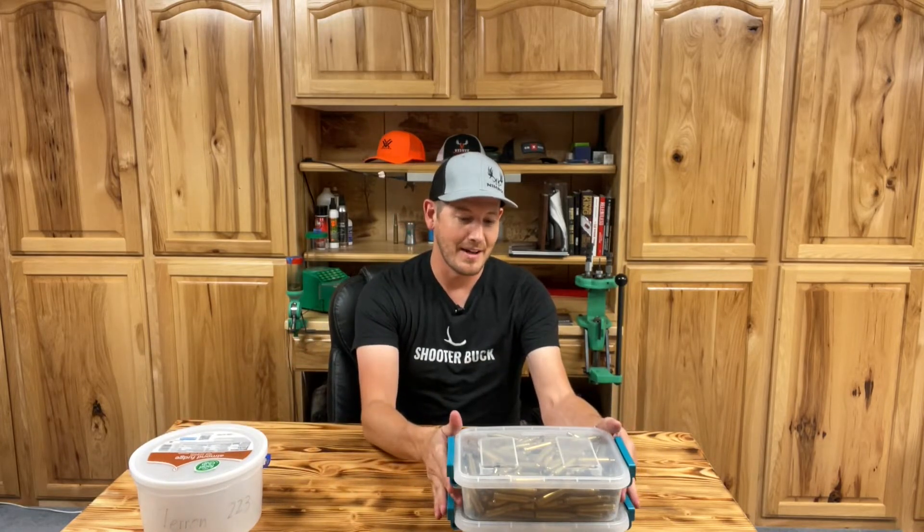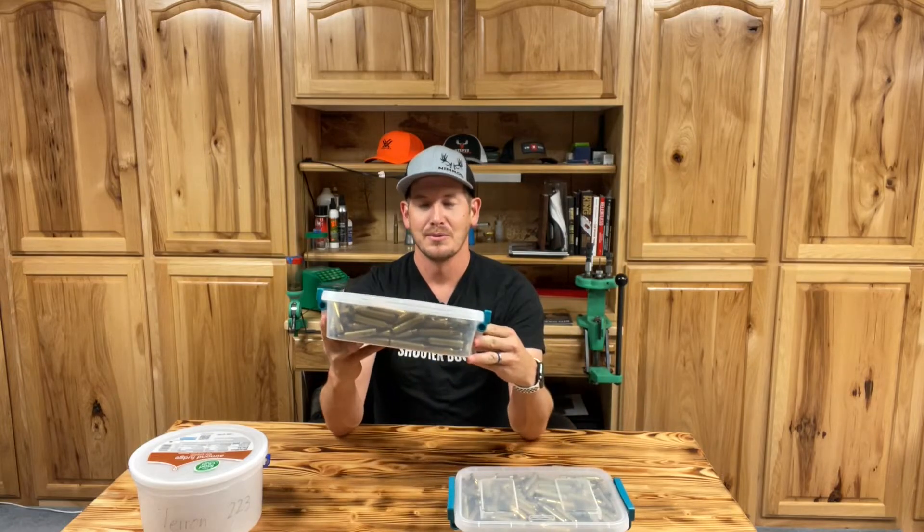I guess maybe if you buy the same kind of ice cream every time, you may have uniform buckets. I've made a switch and I don't really do this anymore — well, there's still some brass in there, so maybe a little bit — but I've recently switched to these.